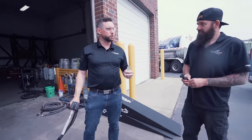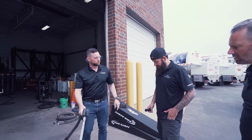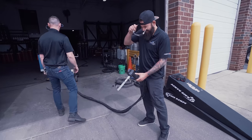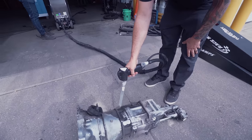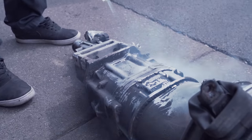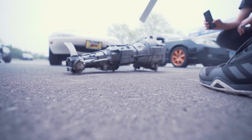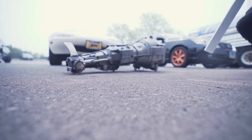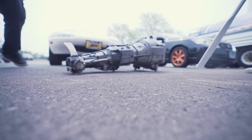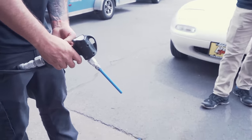Personally, if I was doing this, I would just do the bigger setup. You guys want to give it a try? I can't get over how clean it looks. I bet we can get at least $100 more for this transmission now. You ready, Drew? I'll blast this away.